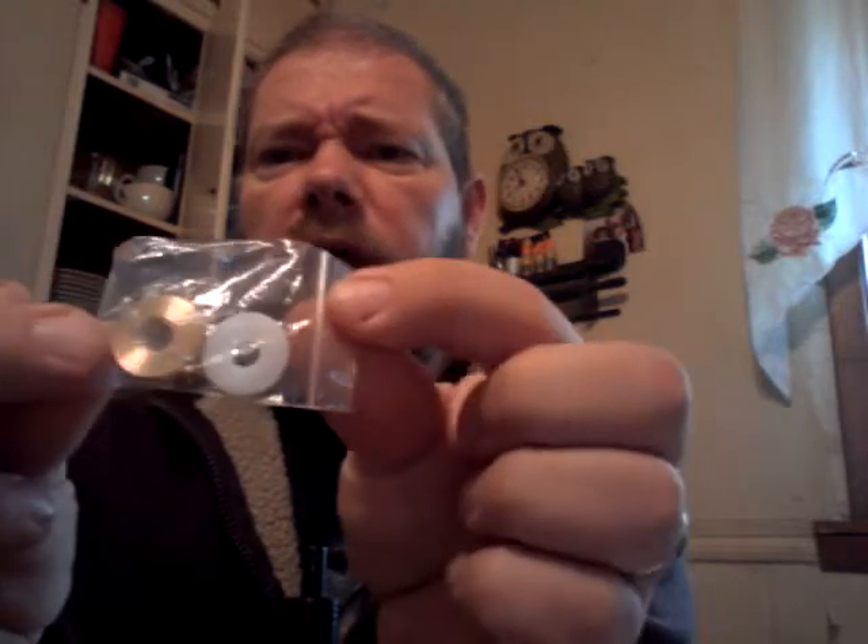Purchased this bad boy for my nemesis — the hybrid adapter kit. Got it on eBay.